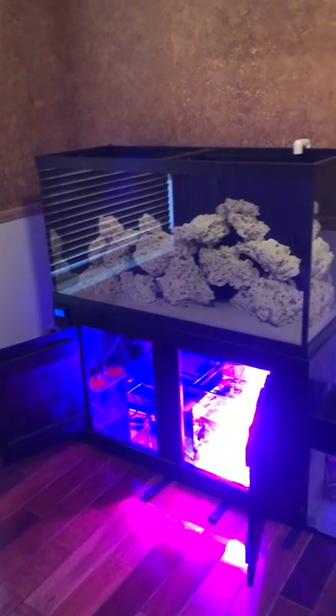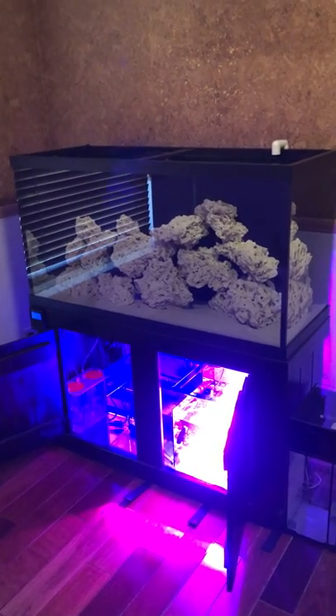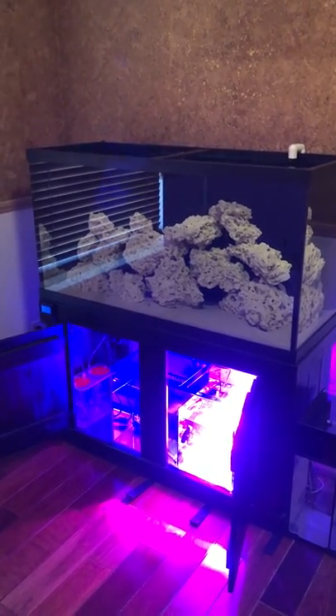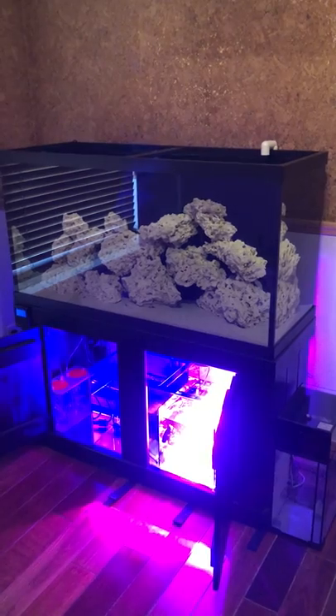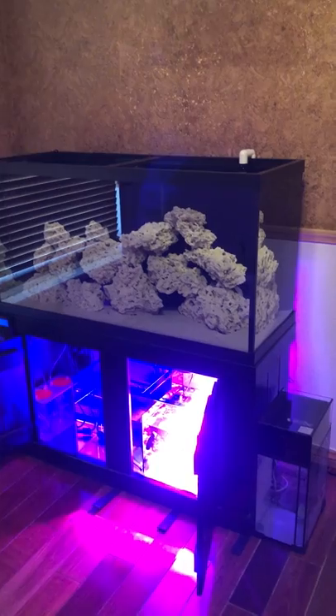This is the new tank, the new project — stick around guys, more videos to come. I do apologize about the video quality; this is on my iPhone, not my camera. Hopefully the quality isn't too bad and it's not too shaky. Let me know what you think, thanks!